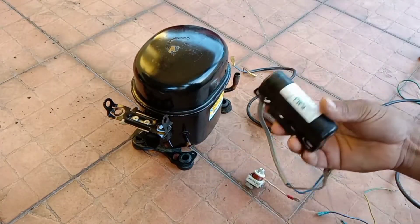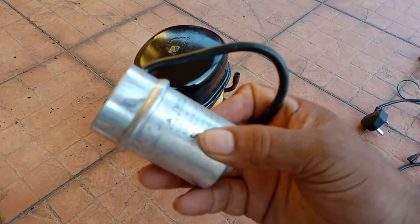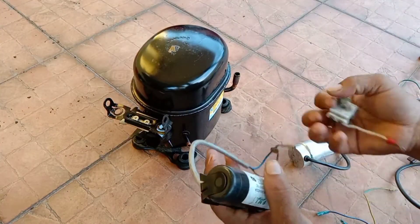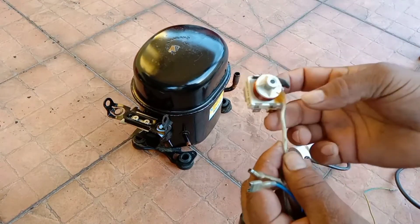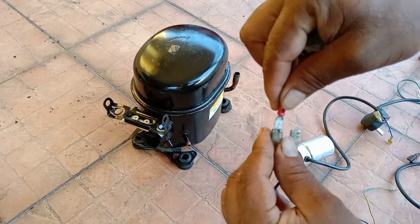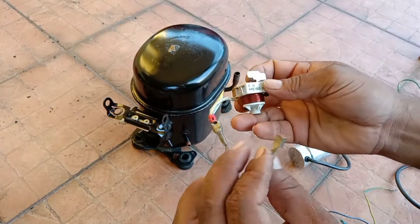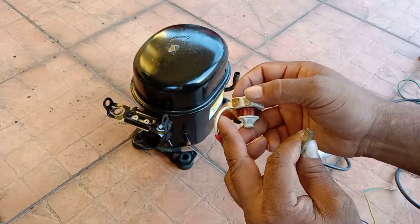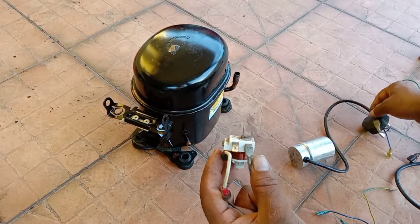I'll use this same connector since I don't have a different one. This is the running capacitor — 12 microfarad. And this is the relay. First, connect the starting capacitor — there is no positive or negative polarity. Connect one wire, and the other connector goes to the below right side.